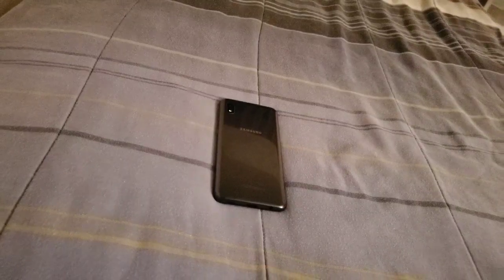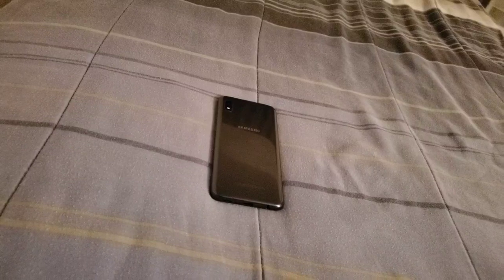If you also have this phone and you are enjoying it, definitely hit me up in the comment section and let me know. I definitely am loving this device and I am enjoying it. This is your boy J Love, and I will see you all in the next one.